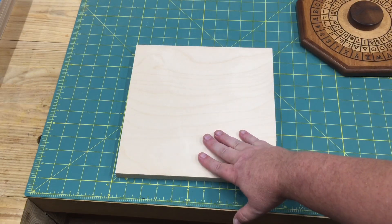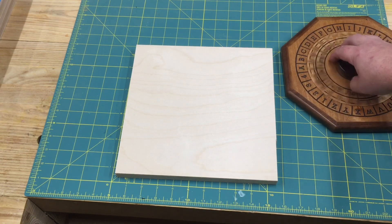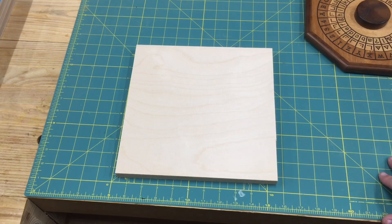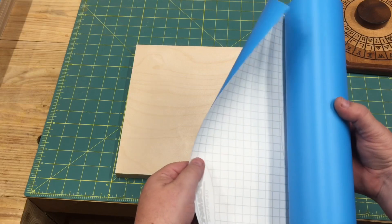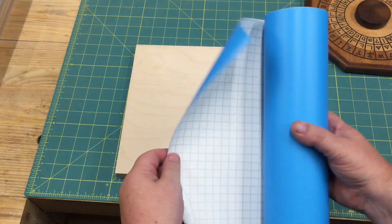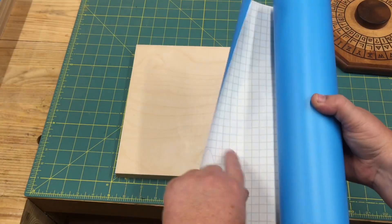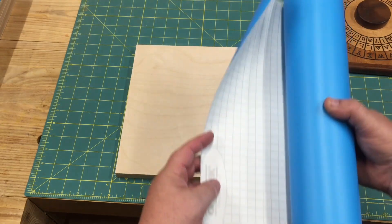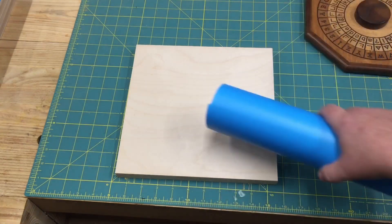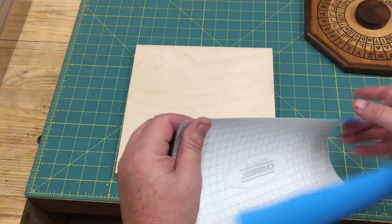We're going to start from scratch here and talk about how we make one. We begin with a blank, and today I'm just making the body of the cipher wheel — not the rotating inner ring piece. The first thing I do is coat the piece with a product called Oramask. You can buy it online — it's a type of stencil film. I've already cut myself a piece of this.